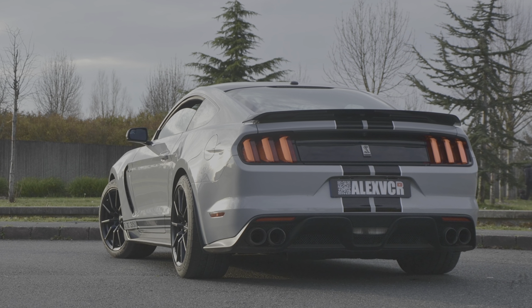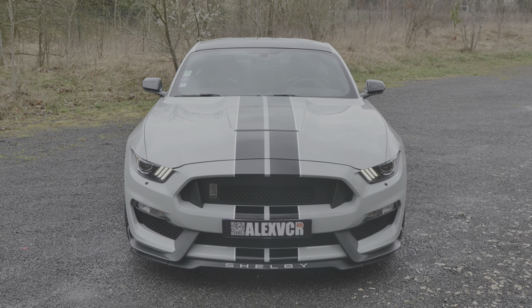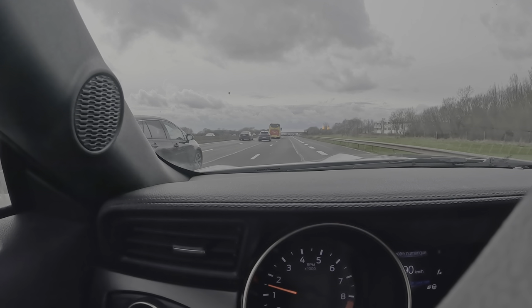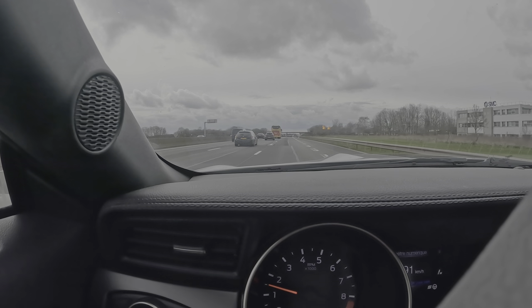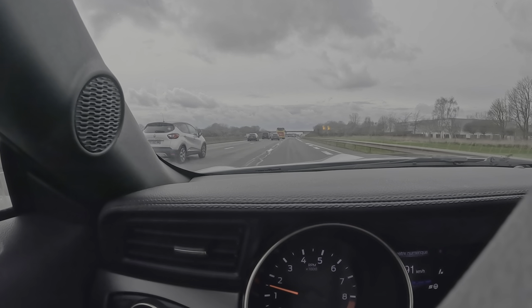Dès lors qu'on passe la 6e vitesse, les valves se ferment — c'est la vitesse qui permet d'économiser du carburant et de faire moins de bruit. Mais c'est surtout une vitesse qu'on n'exploitera jamais, puisque la Vmax se fait en 5e. Quand on passe la 6e, on approche 260-280 km/h et la vitesse a tendance à retomber. Ça doit être un rapport extrêmement long qui permettrait peut-être avec plus de puissance d'aller chercher les 300 km/h. En conception origine, la Shelby GT350 ne les atteint pas.